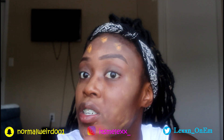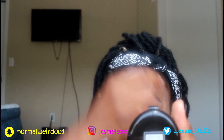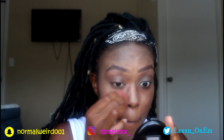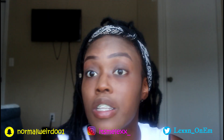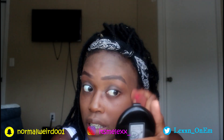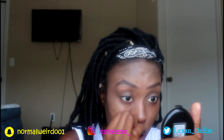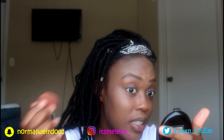These makeup experiments are something else. I think you guys can see this foundation is definitely not my color. I know you guys are like, 'Why didn't you just get your color?' — this is the darkest color they had. Oh my god, I am so orange. I'm really tired of these foundation companies and cheap sites like AliExpress not giving darker foundation for women of color like me. All these damn light shades — I'm not tripping because at the end of the day I don't wear makeup.